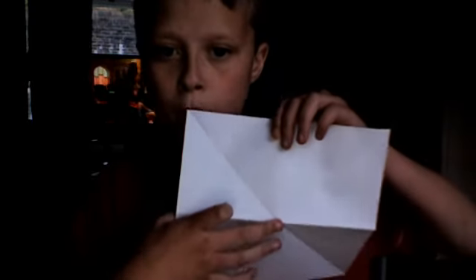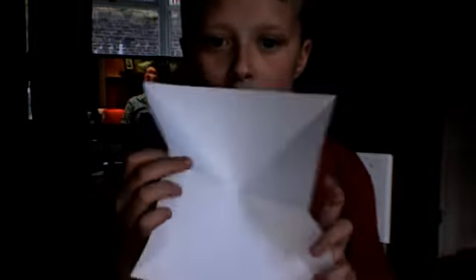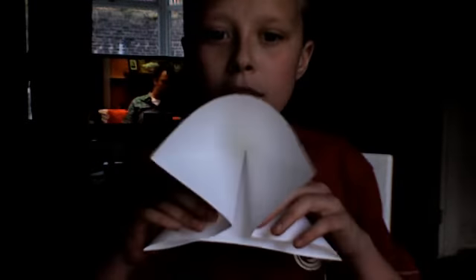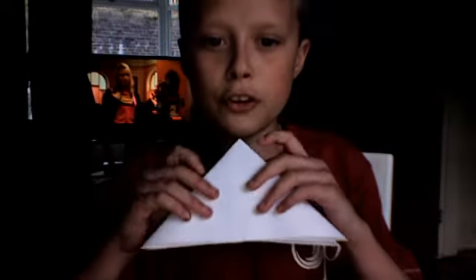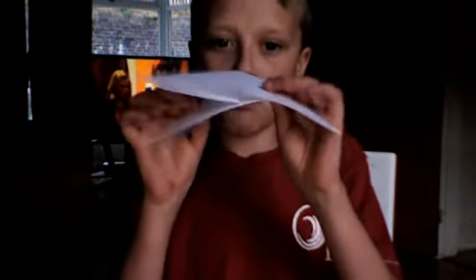What you do, you poke the middle in and everything folds together. Right, you fold these down and then this on top. Make it in line. There you go — you should have that with the flaps. You should have something looking like that.